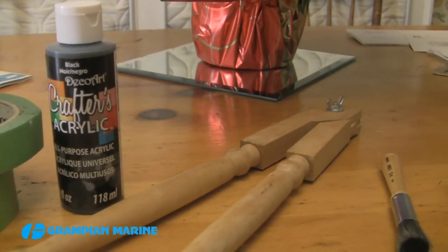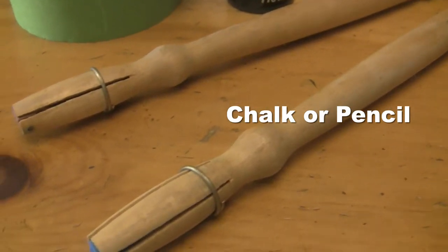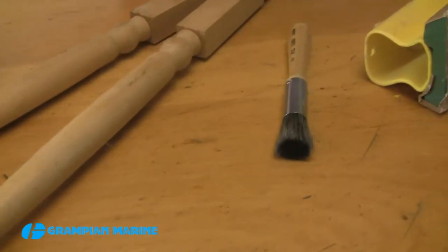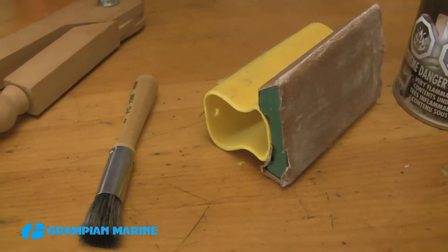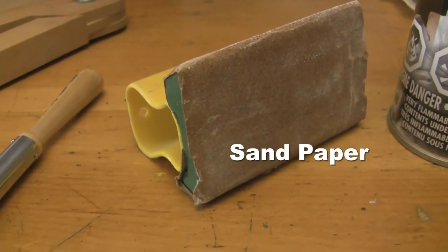Lots of masking tape. Thick acrylic paint — I did an earlier project with oil paint and it took forever to dry and it started bleeding under the stencil. I also have something to draw a straight line, or in my particular case an ellipse. Chalk or a pencil. A stencil brush. If you're stenciling on a smooth surface like plastic, some 120 grit sandpaper, and some clear spray lacquer to form a protective coating.